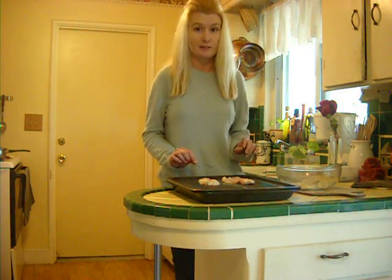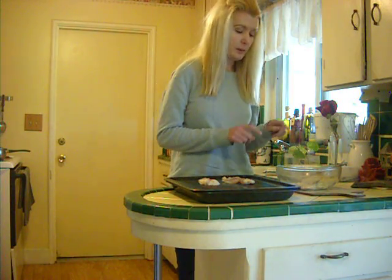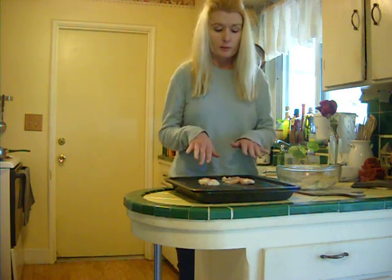Here's a really good dinner idea with fish. You will need mayonnaise, lemon juice, basil, onion powder, parmesan cheese, black pepper, and tilapia.